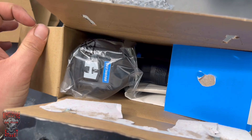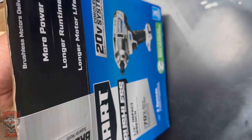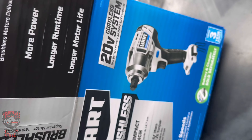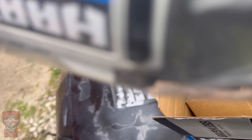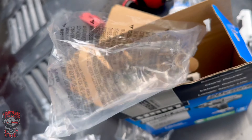Let's unbox the brushless impact. This is the best impact Hart sells as far as I know - the best they have at Walmart. They have a brushed option for $98, but this is $169. It looks nice - I figured let's splurge a little.